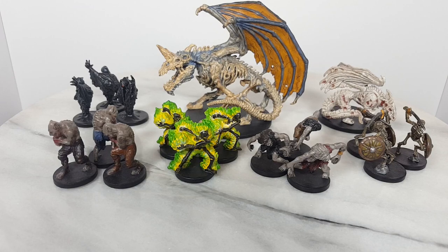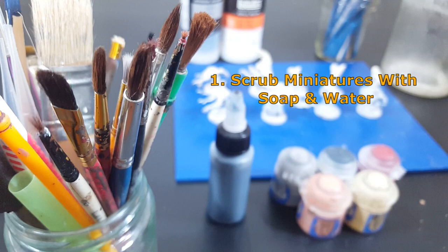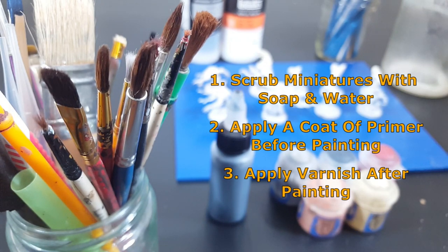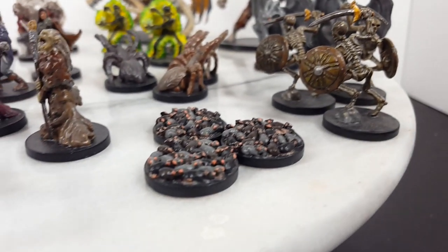If you plan on painting the miniatures of this board game, make sure you take the following measures to get the strongest paint job. I recommend scrubbing the miniatures using a spare toothbrush, hot water, and soap to clean off any manufacturing residue. Apply a coat of primer to help your paint adhere to the model. Lastly, varnish the miniatures after you have finished painting them — a layer of varnish is armor for the paint.